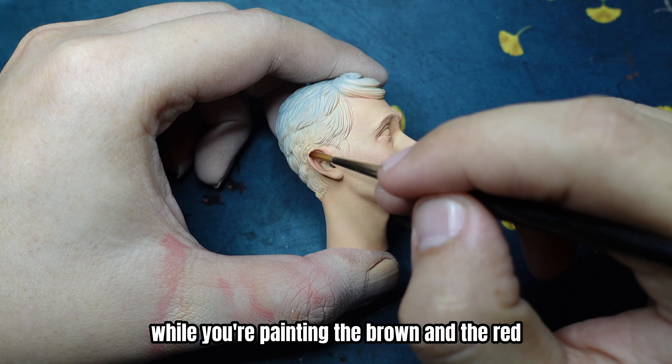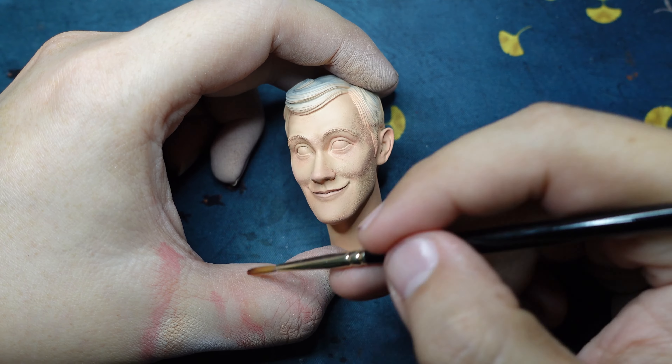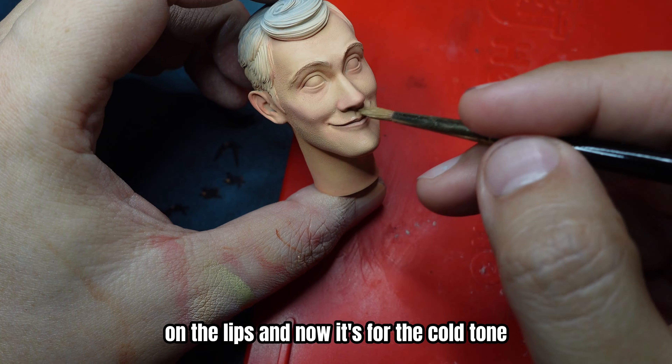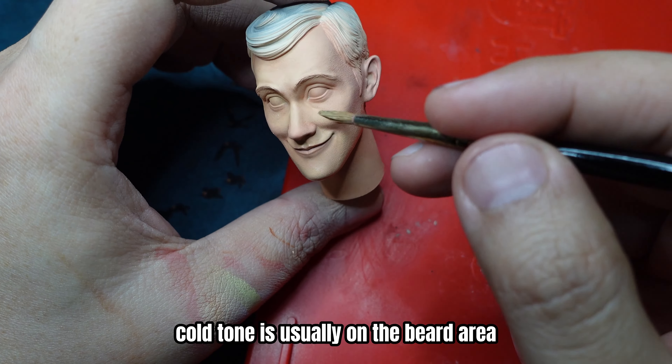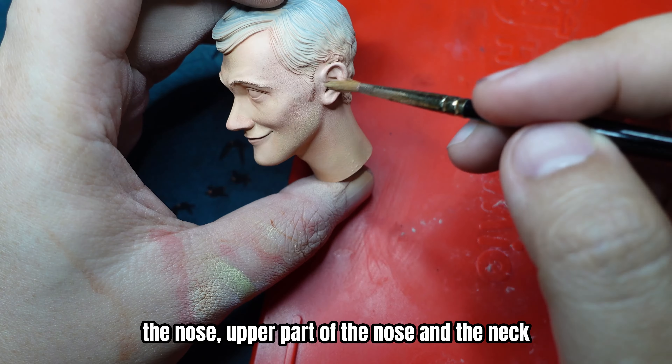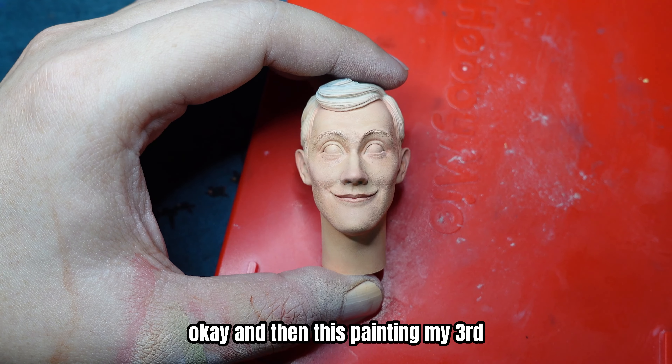While you're painting the brown and the red, paint a little on the lips as well. And now it's for the cold tone. Cold tone is usually on the beard area, the nose, upper part of the nose, and the neck.